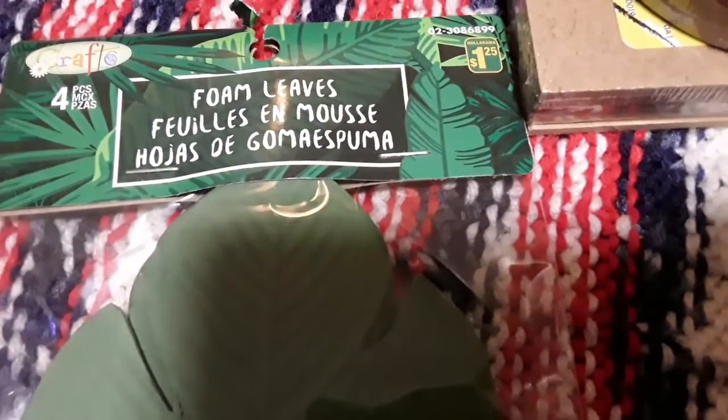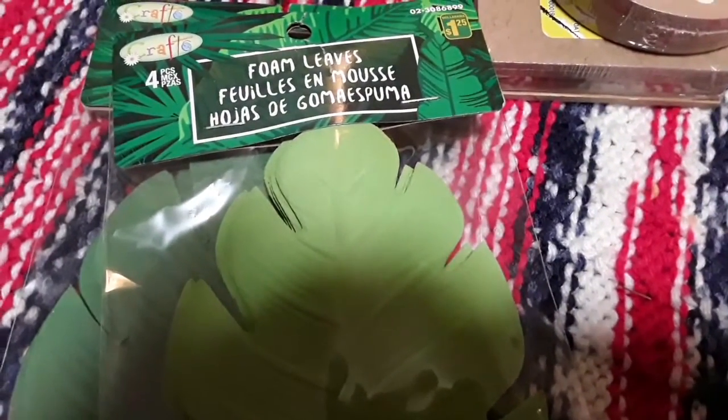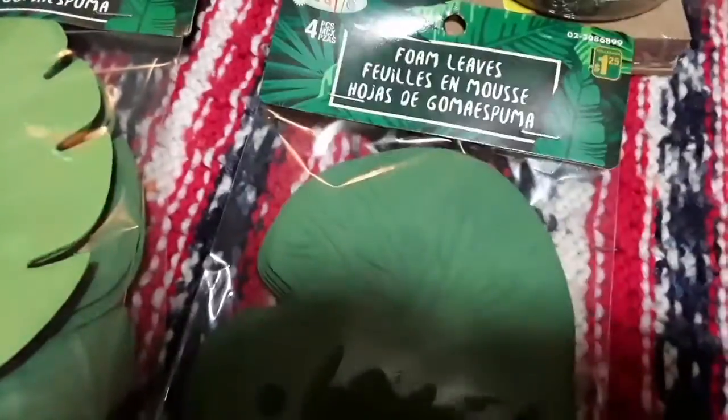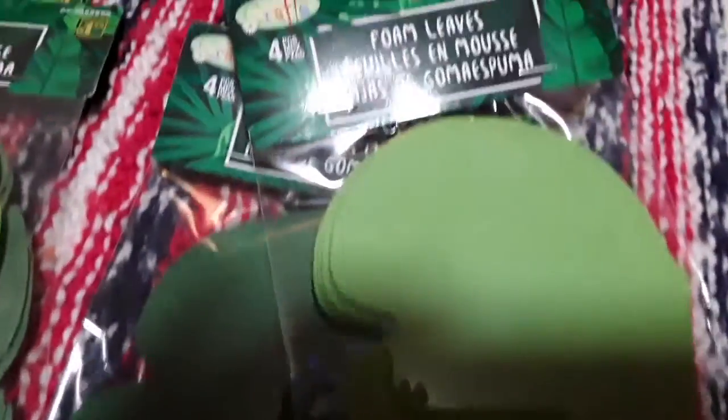I also got some foam leaf packages. They come four in a package. There are larger darker green ones for $1.25, and smaller lighter green ones also four pieces for $1.25. I also picked up two lily pad-looking ones — one light green and one dark green — again $1.25 and four in the package.